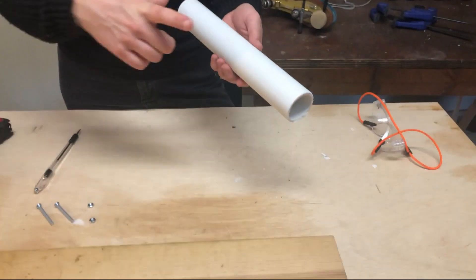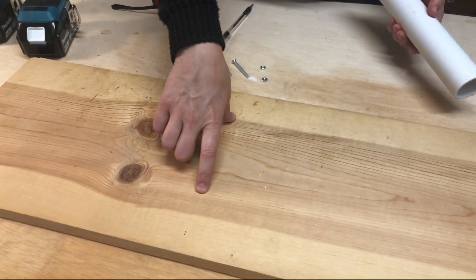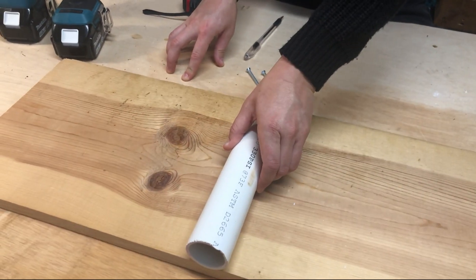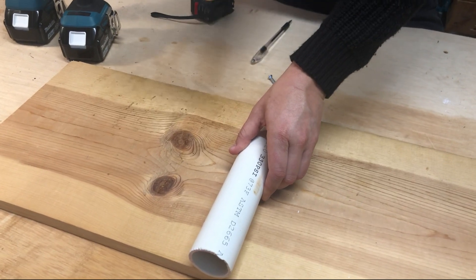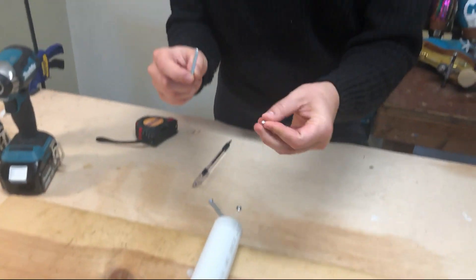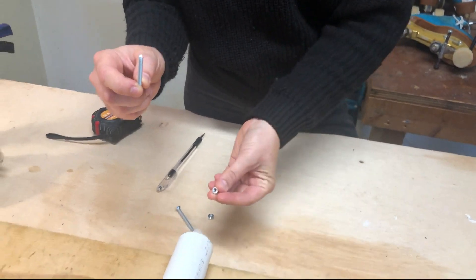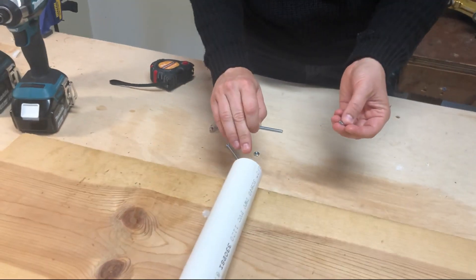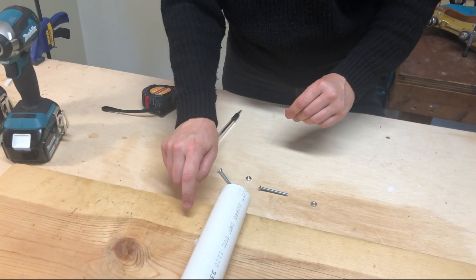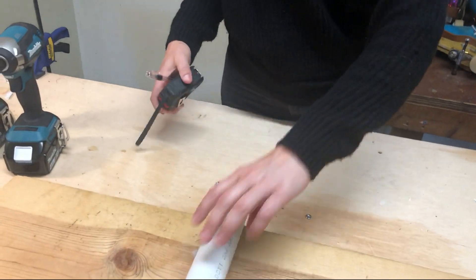The first step to build this balance board is we're going to drill two holes — two in the PVC and two that are going to line up with the wood plank. We're going to fasten these two together with the fastener, and because we'll need to screw the nut on through the PVC pipe, we're only going to measure about an inch into the PVC pipe and the wood to drill the hole.